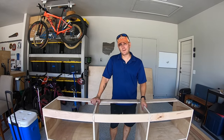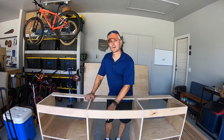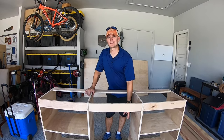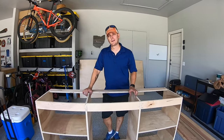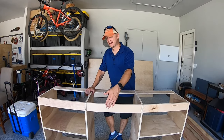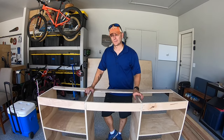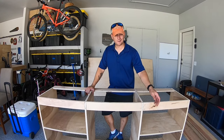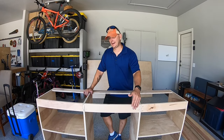We're finished with the base of the cabinet, and the next step is to make the face frame. We are going to put a shelf in here on drawer slides so it can pull out — I'm going to put my printer on there. We're going to have barn door hardware, and the door is going to cover it up and slide to the side when we need to access the printer. The next step is to make the face frame, take all the measurements, and attach it.